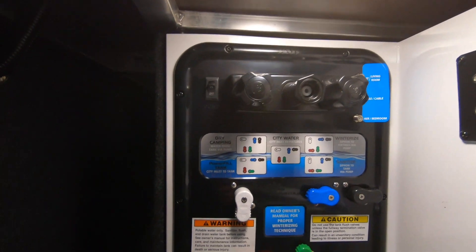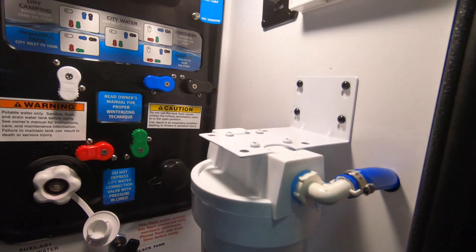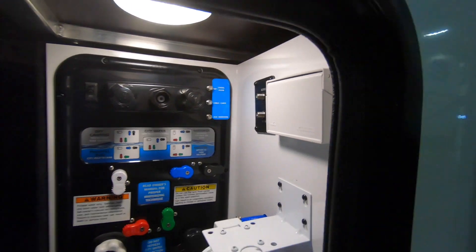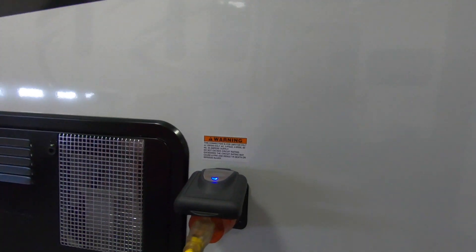We have our outdoor shower spot, and we also have another spray port on the other side. Here you have your water filtration. They do a very good job of covering all the labels for how to winterize — we will give you an orientation if you purchase it here, but they give you little reminders there as well. Here we have our 50 amp hookup.